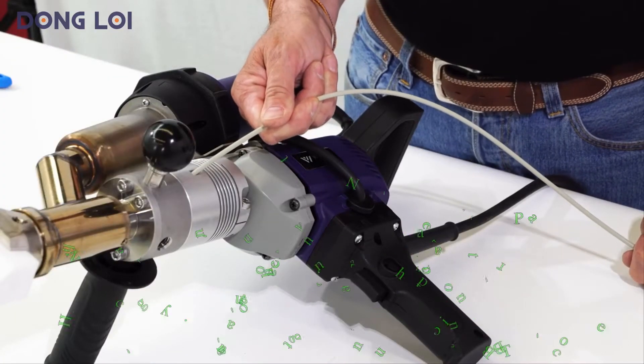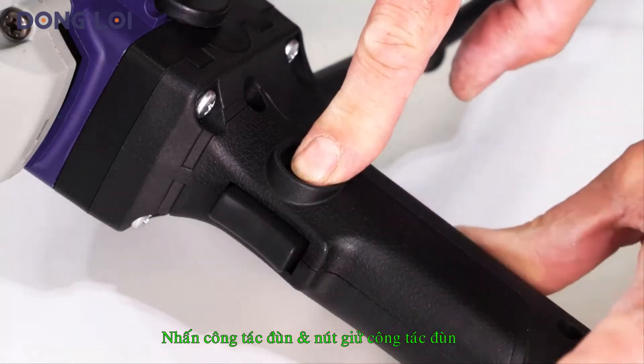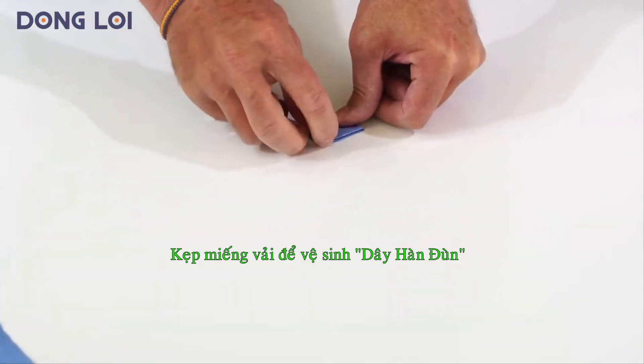Insert the welding rod on one side and activate the drive with the locking switch. In dusty environments, a cleaning cloth can be clamped as a scraper with a clamp on the welding wire.